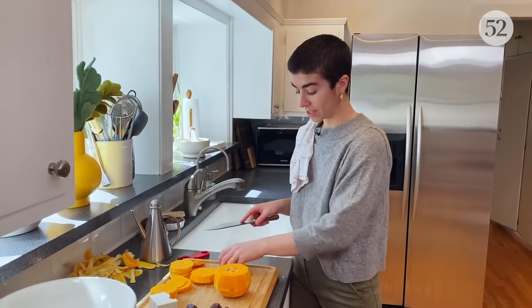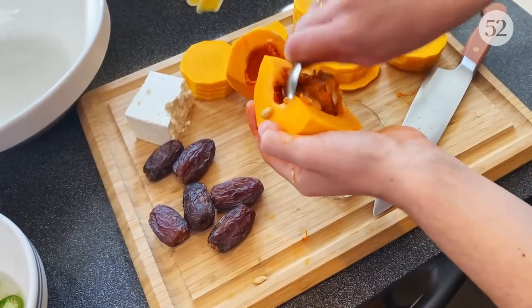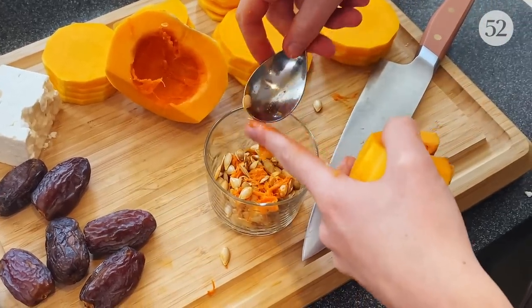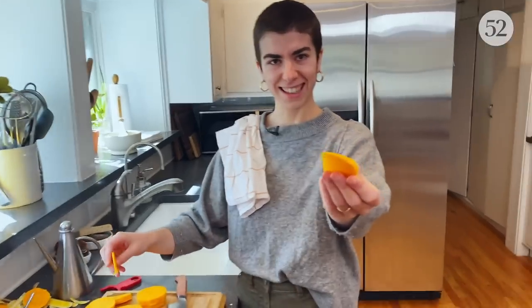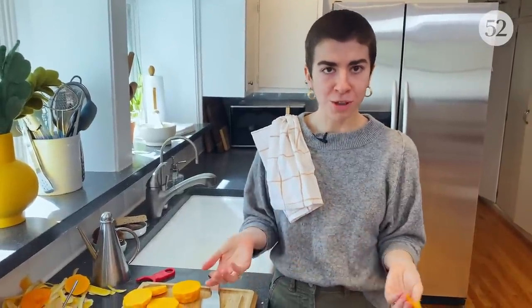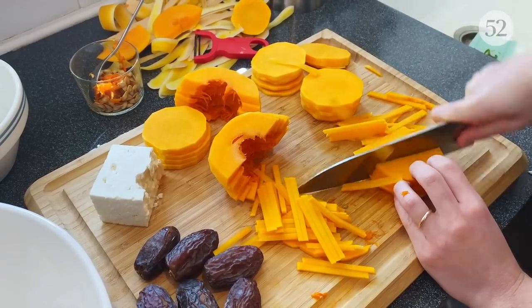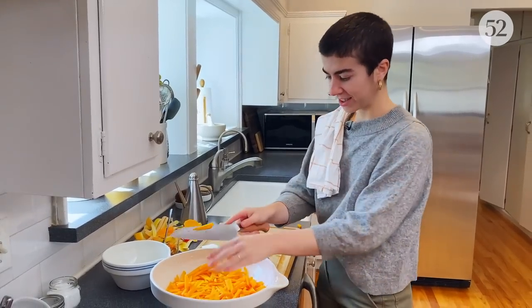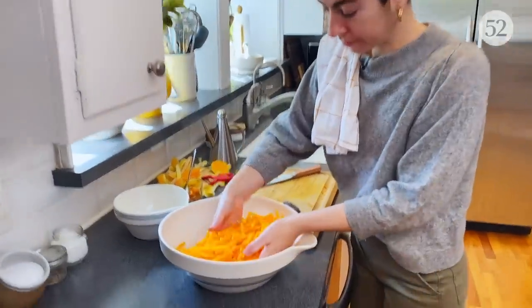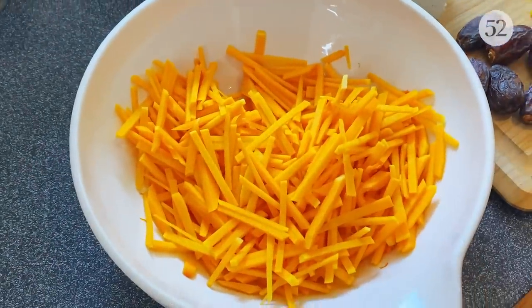I've cut the top of the squash into a bunch of rounds. Now that I've reached the part with the seeds, I'm going to halve it, grab a spoon, and scoop those out. Now that the seeds are out, I'm just going to thinly slice this. We now have everything set up in stacks — this is the easy part. We're just going to run our knife down the stack to create cute little matchsticks and throw them in our mixing bowl. We julienned our whole butternut squash — it took a minute, but totally worth it. Some of the matchsticks are a little thinner than others, but that's okay, it totally doesn't matter.